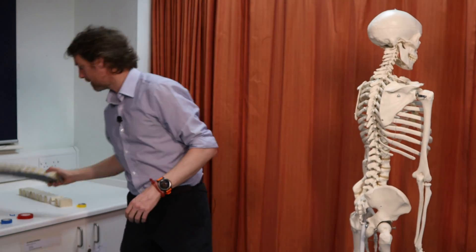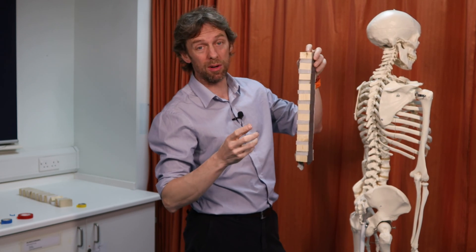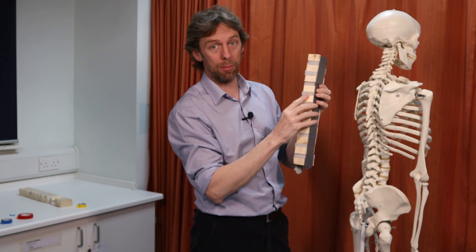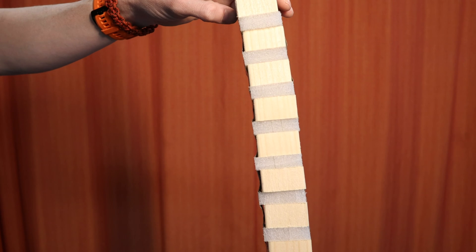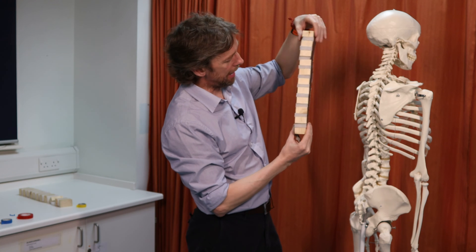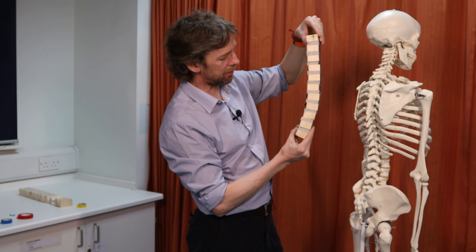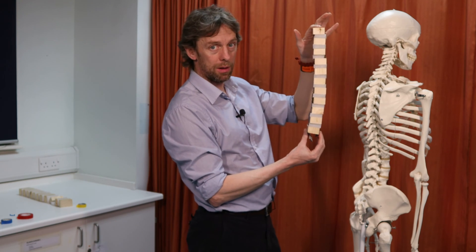Next idea then is spinal stability. As this model shows — built by Dave Willard, one of the physiotherapists I work with, and the technicians — the blocks of wood don't compress, so they're like the vertebral bodies. The bits of foam do compress, a bit like the intervertebral discs. We've got the vertebral bodies, intervertebral discs, anterior longitudinal ligament and posterior longitudinal ligament. When this is intact, it's very, very stable — it doesn't really want to twist, flex, or extend very far, just enough so that you can move. This is a stable spine.